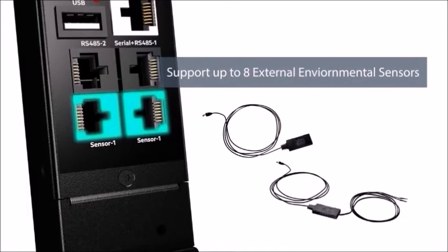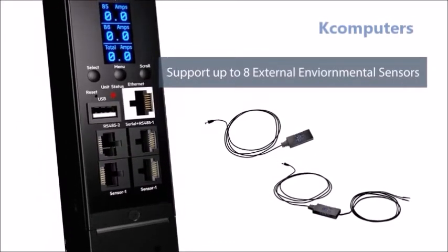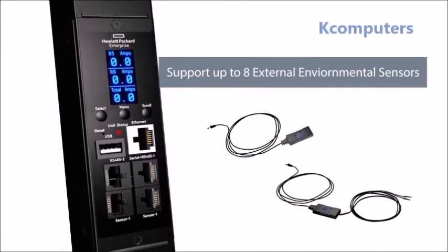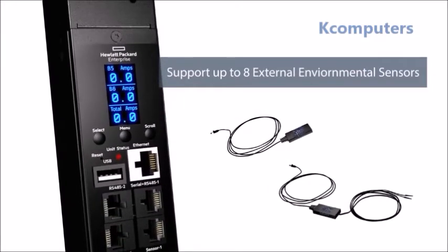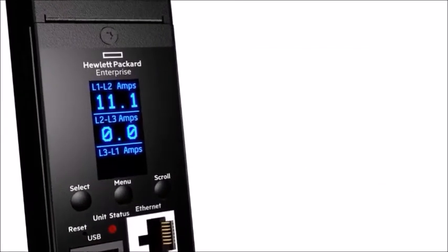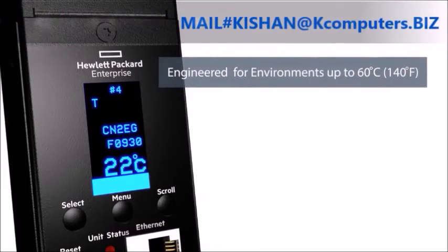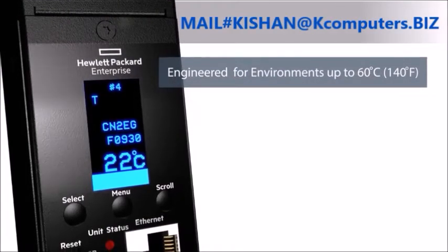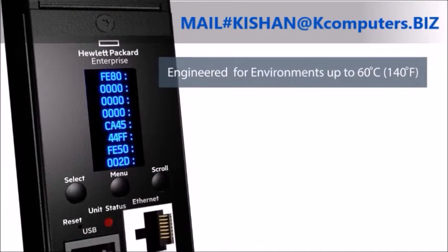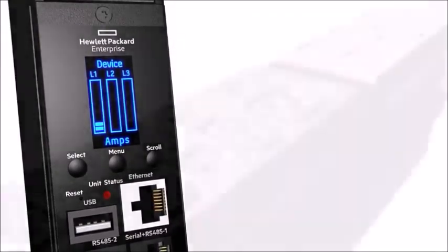Support for up to 8 sensors per PDU provides a cost-effective solution for monitoring security and environmental elements such as open and closed doors, temperature, humidity, and leakage in both the front and rear of the rack. Rated for operating temperatures up to 60 degrees Celsius, the new G2 PDU family adds an increased level of operational reliability for power distribution in your IT racks.